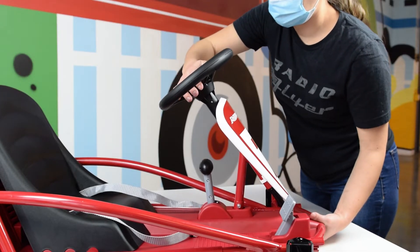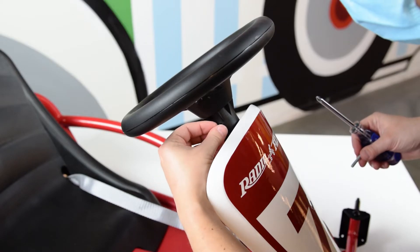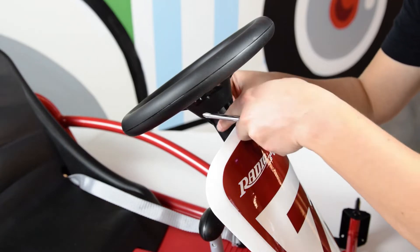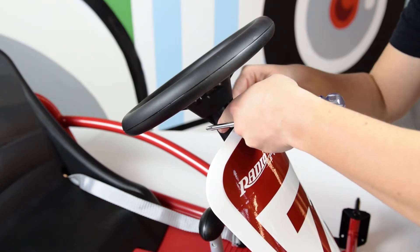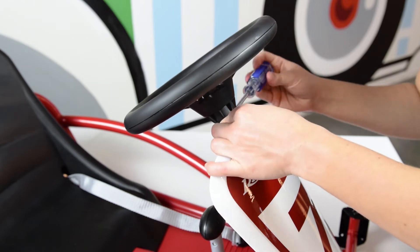Install the steering wheel. Be sure to align the holes of the steering wheel with the holes in the top of the steering tube. Insert a lock nut into the hexagonal pocket on the right side of the steering wheel. Push a bolt through the other side of the steering wheel and use a screwdriver to thread into the nut.